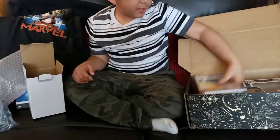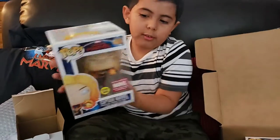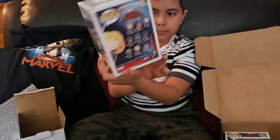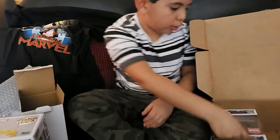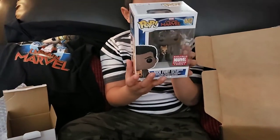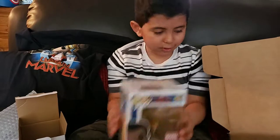It also comes with a Captain Marvel figure. It also comes with Nick Fury — really nice. And Goose the cat, Goose the cat over here looks really good.